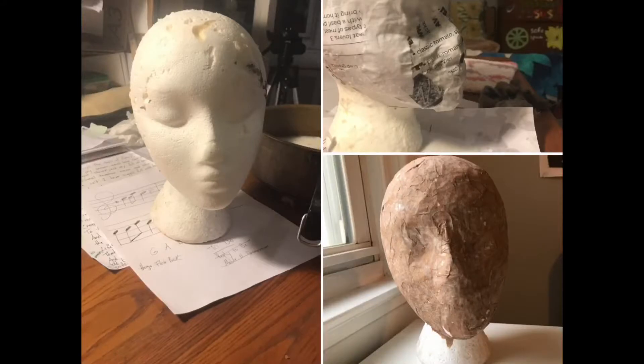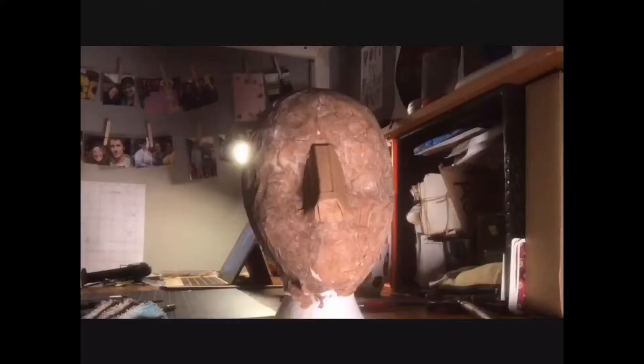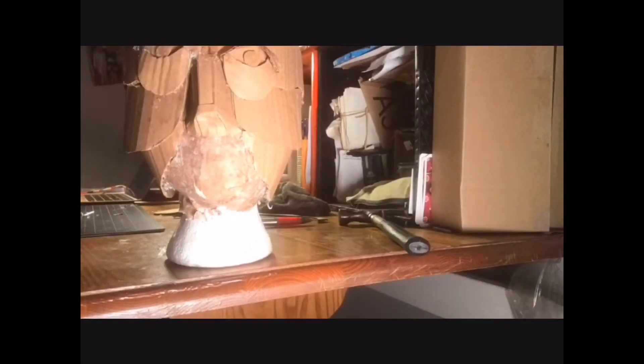The first step is to figure out how you're going to make your head shape. I am most comfortable with paper mache, so I got this head out. I coated it with eight layers of paper — eight is really that magic number — just on the front of this face. After I made my base to stick onto, I'm building the rest out of cardboard.